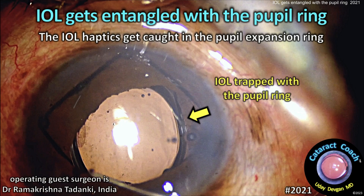cataractcoach.com. The IOL gets entangled with the pupil ring. How are you going to free this one up? Let me show you the case here.